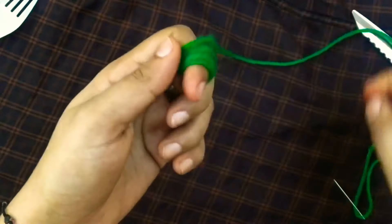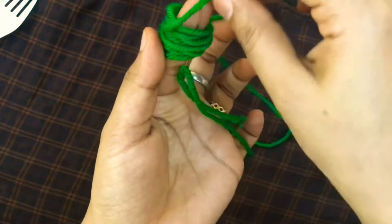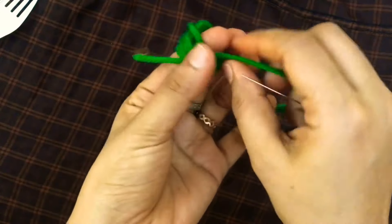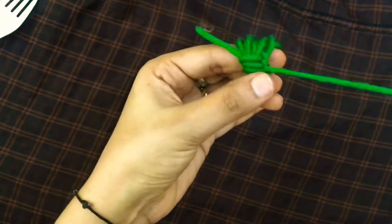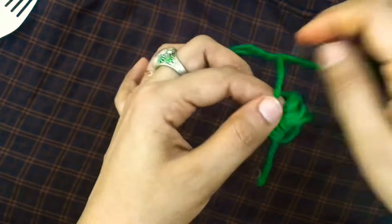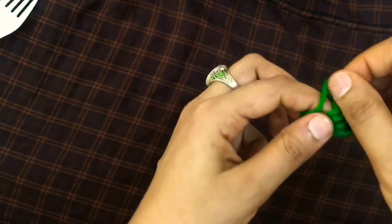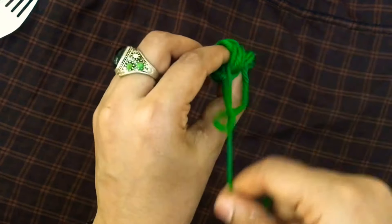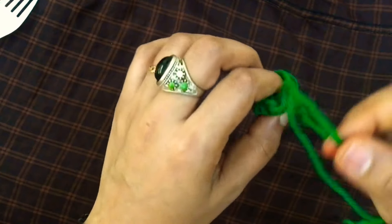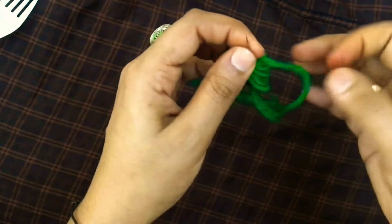We will cut the sides and join them. Keep threading the edge of the thread. We have a shape — we have to cut and thread the thread. If you want to make a set with a thread, you can do this. Once we do this, we will cover the thread.